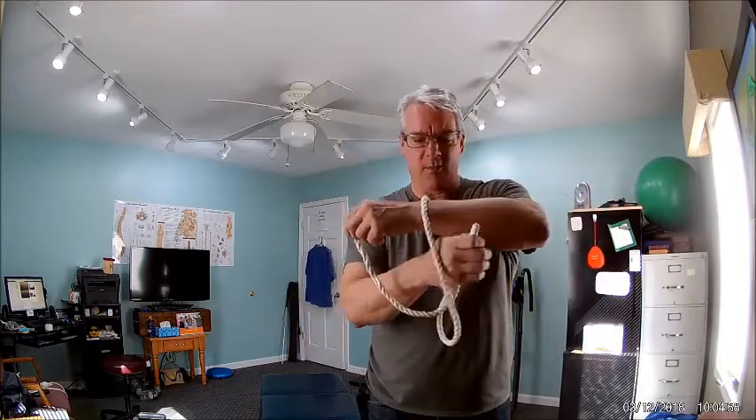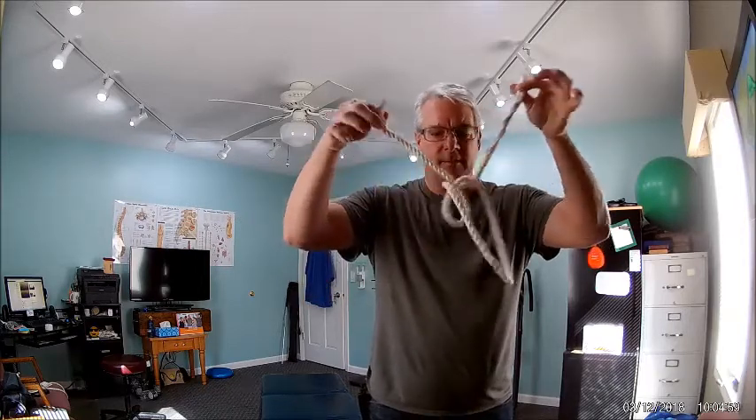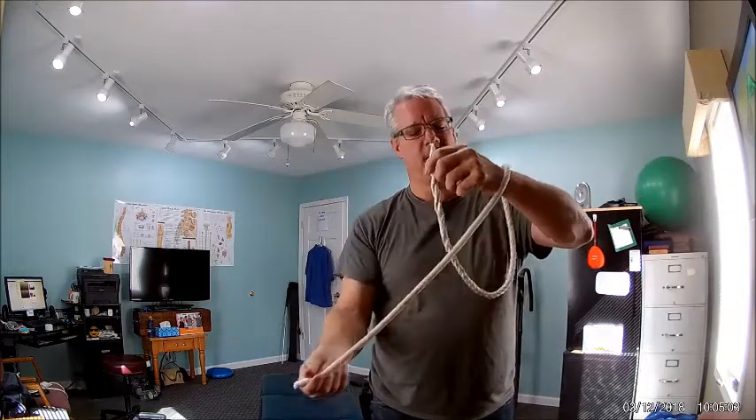It's impossible, right? That's right, it is impossible. That's why it's a trick. Again, if we go through slow — through the bottom, through the top — you let it fall off. No knot. Through the bottom, through the top. The exact same setup, I promise you that.